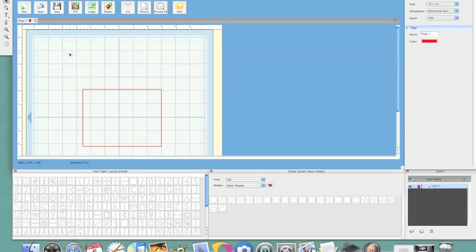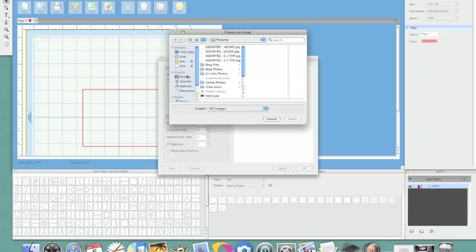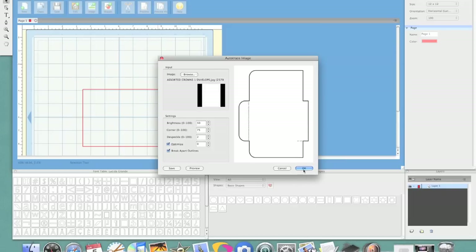So to start bringing in our first image, I'm going to go ahead up to Image and browse and find where I saved my envelope from the Cutting Cafe file. So we just hit Open and it'll bring it into our image here — it gives it right here in the preview box. But what I want to do is I'm going to break apart the outlines because when I bring these over to SureCutsALot, it does create a double line. So I'm just going to hit the break apart and you can preview this — it'll show up right in this box and it just takes a second or two to come through. Once it does that, we're just going to click OK.